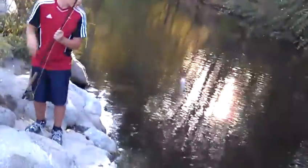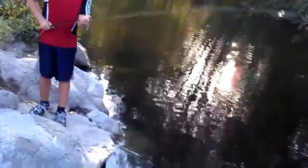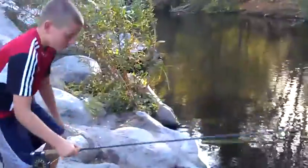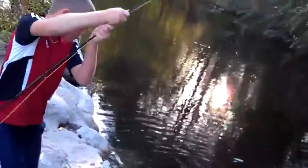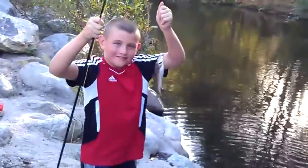Take the tip of the rod all the way up. Let's not wear him out, let's get him back. Now bring the fish back to you. There you go — you got the fish. Nicely done. Sweet.